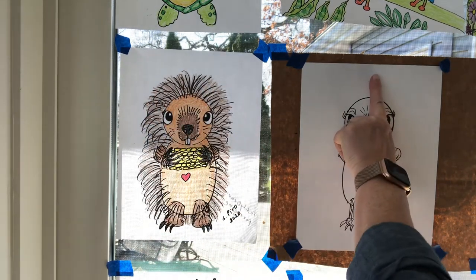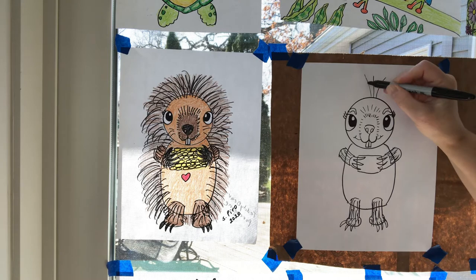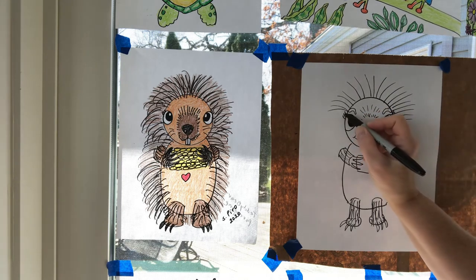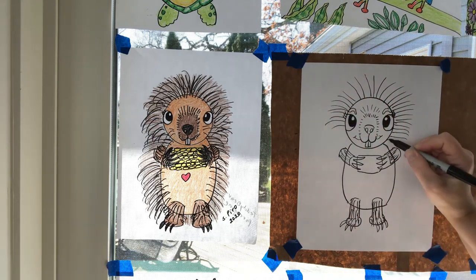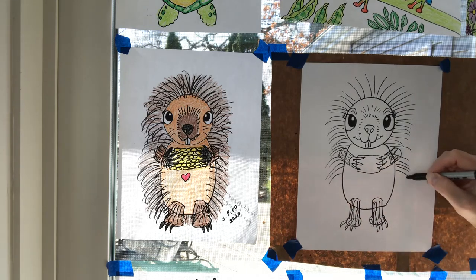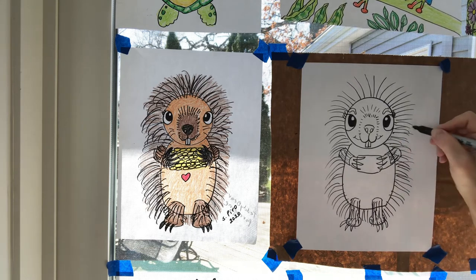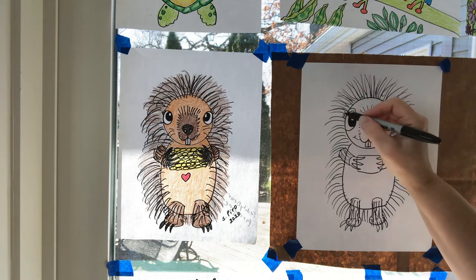Now we're going to draw the quills. I like to start by thinking about how long they're going to be — I don't want them going all the way to the top. My first quill I'll go one, two, three like this, and I can go back and fill in more later. I like to go right then left — side, side — to keep the quills matching on both sides. You might need to turn your paper as you're doing this. We want to make the quills really fluffy like Teddy Bear in that video — when porcupines get scared they fluff their quills out even more.